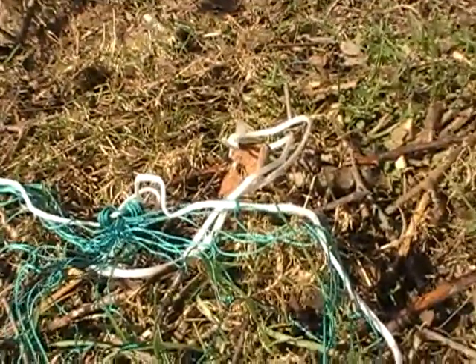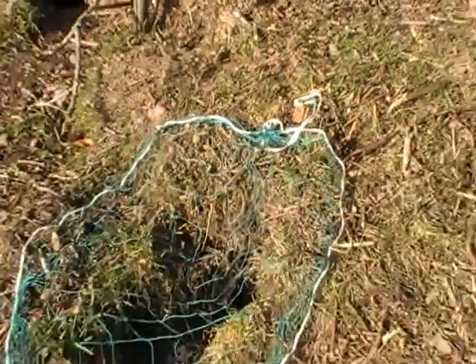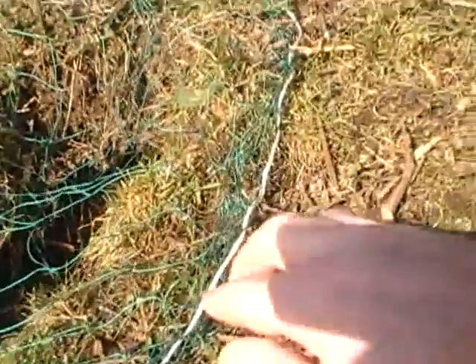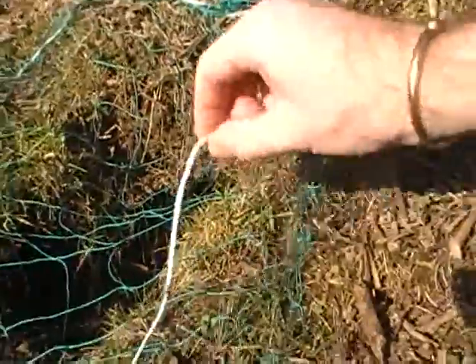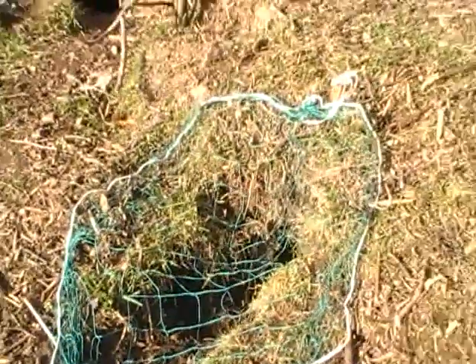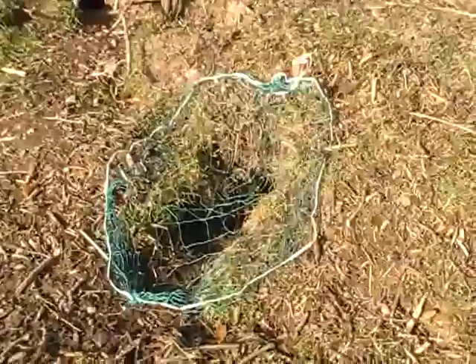Always put them on a right angle that way they don't pull out so easy. In windy conditions you can just put a few twigs around the outside of the net just to stop it blowing in the wind. And that's it. In ideal conditions that's how you set a rabbit purse net.